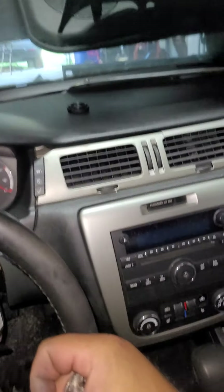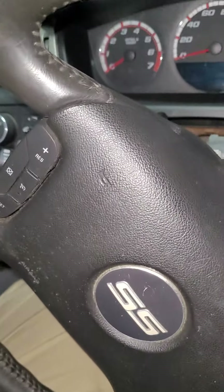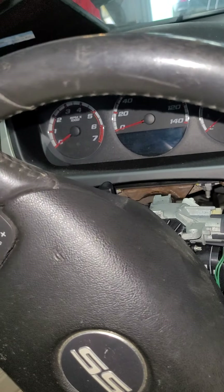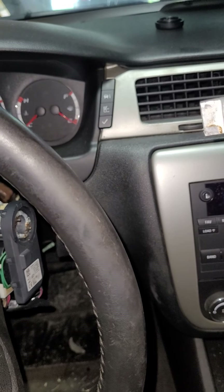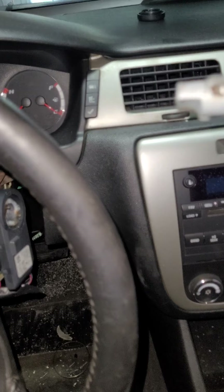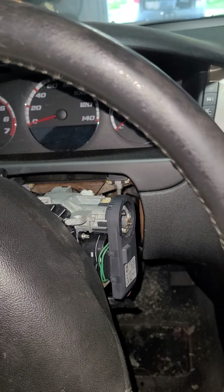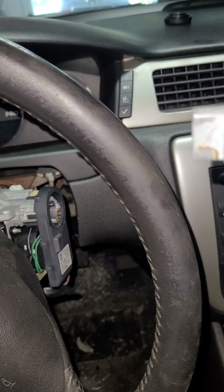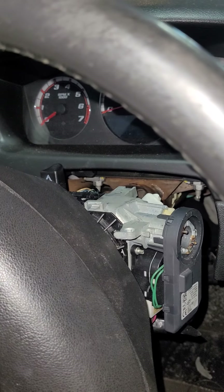Alright ladies and gentlemen, thank you for tuning in again to your local locksmith Urban Lock and Key, coming at you with another video. Today we are on site of a 2006 Chevy Impala. We are doing the lost key process for this vehicle. The primary reason for this video today is to demonstrate how to remove the ignition lock cylinder out of the vehicle.